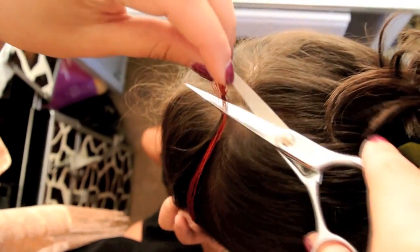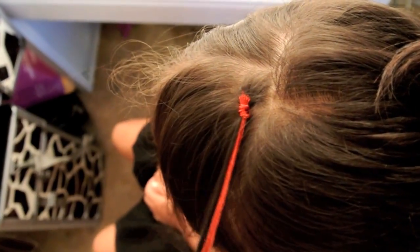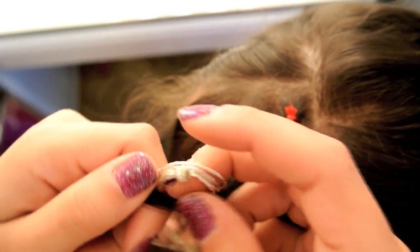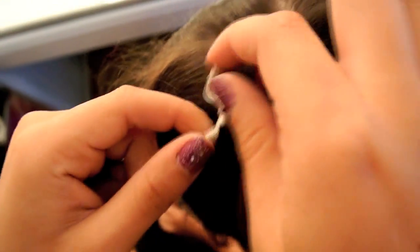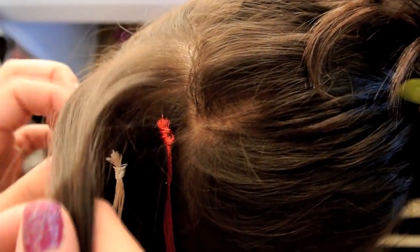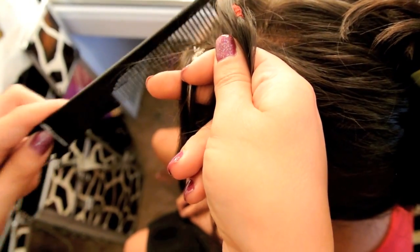Once you have it secured, you're going to take a scissor and very, very carefully cut the end of the string. When you're doing this, make sure if you're doing it to yourself, you do it very carefully because you don't want to accidentally cut out a strand of hair. Grabbing the same size small section, you're going to repeat the same step as you had just done. Now that you have the two strands connected, you're going to take that one piece and flip it back over, so this is going to cover up the knots. If necessary, spray some hairspray just to hold back the flyaways, and you can also use a comb to smooth it back.